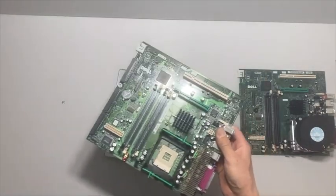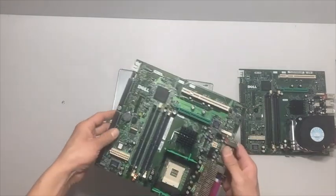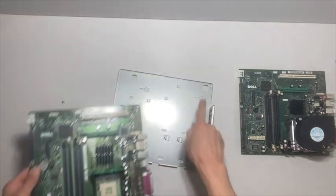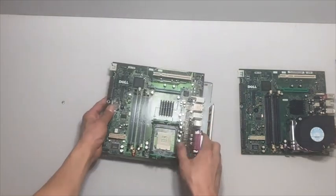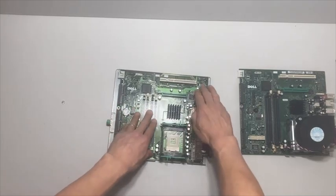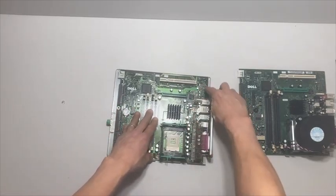We've got this new motherboard here — looks to be in really good shape. There are four slots in it that match up with these slots on the assembly plate. It just goes right on top of those until it sinks in, and then you can slide it backwards to set it.